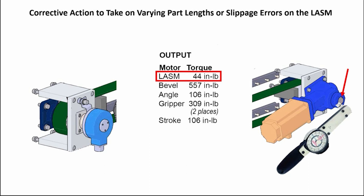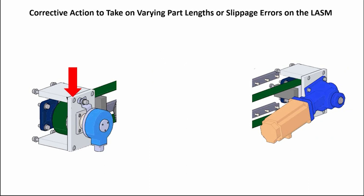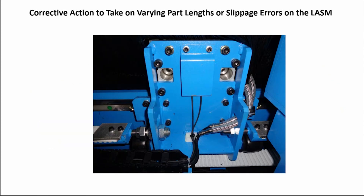On the idler end, reattach the larger mounting plate. Tighten the set screw on the bearing. Reattach the encoder, tighten the set screw, and reinstall the snap ring. Reconnect the drive belt to the LASM mounting plate. Retension the drive belt.